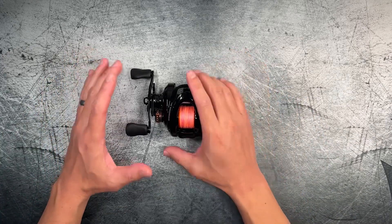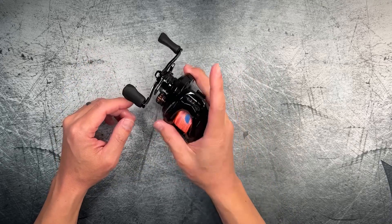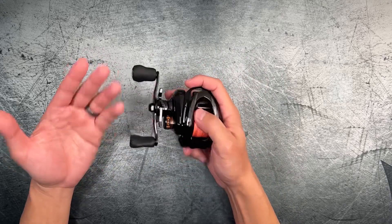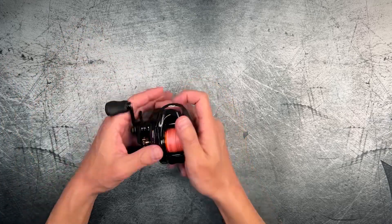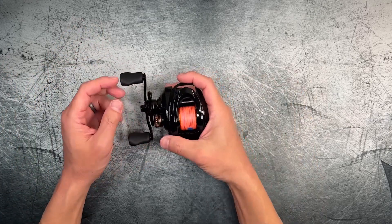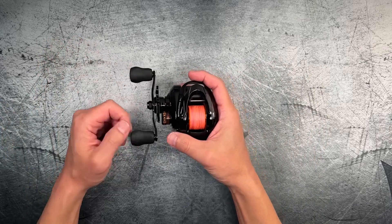This reel does have a carbon frame. This particular model is the drag clicker model, and that's the $43 version available on AliExpress. I'll have that linked down in the description below in case you guys want to pick one up at that price.